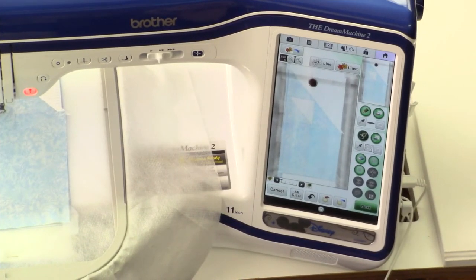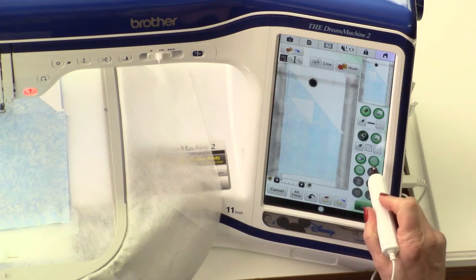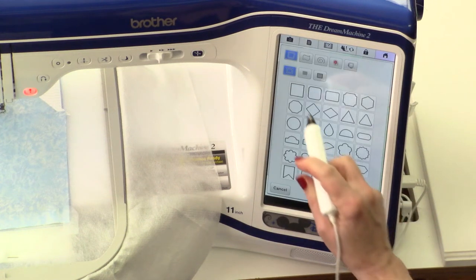There are four areas in the block combination that we have on the screen that I need to add quilting stitches to. The first is the solid block at the bottom. So the first thing I will do is I will select, from the shapes menu, a square.